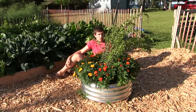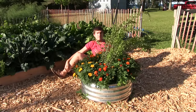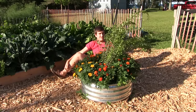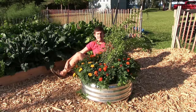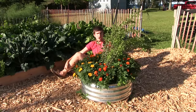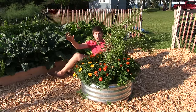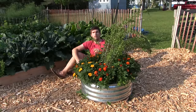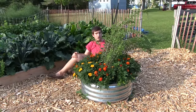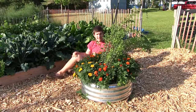Goji berries are very good for you. They are some of the most nutrient-rich fruits on earth. They're actually considered a superfood because they're so high in antioxidants, and they are actually a complete protein — so for those of you who are vegan or vegetarian and concerned about where your protein is coming from, you're going to get that complete protein base from the goji berries.